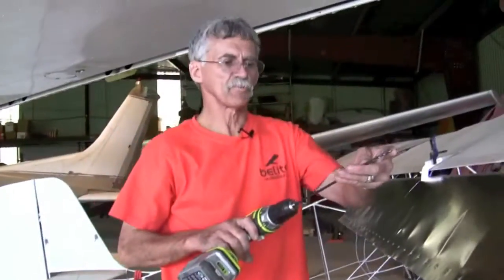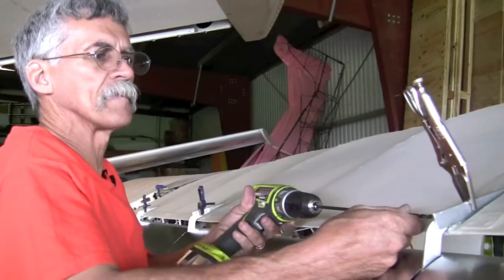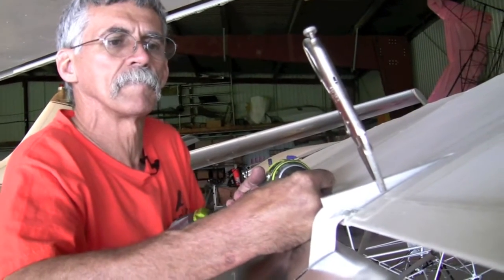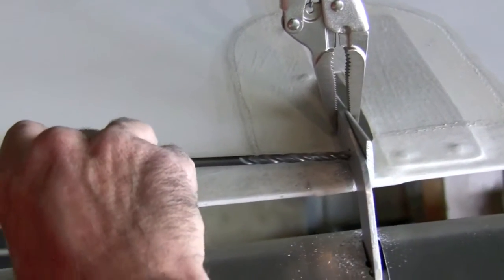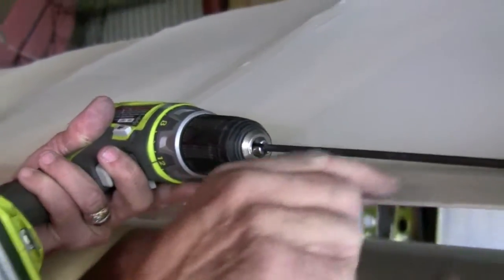We're using a long 12-inch, 3/16-inch bit for AN3 hardware. Make two holes here. I'm also guiding the bit to keep it off of the surface, and my finger lays under here to keep the drill and the chuck off of the wing.